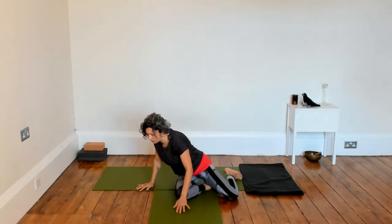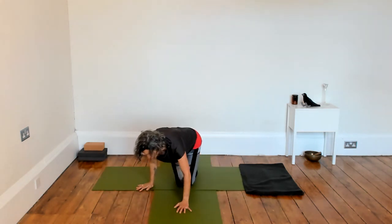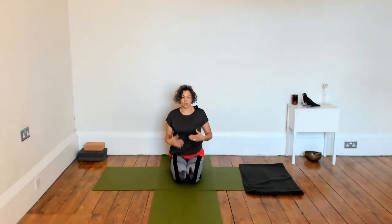Rolling over onto one side and finding your way up to a seated position — maybe that's coming to a chair, kneeling, or sitting cross-legged. Just noticing if you've created a little bit of space in the upper body, relieved any tension or tightness.